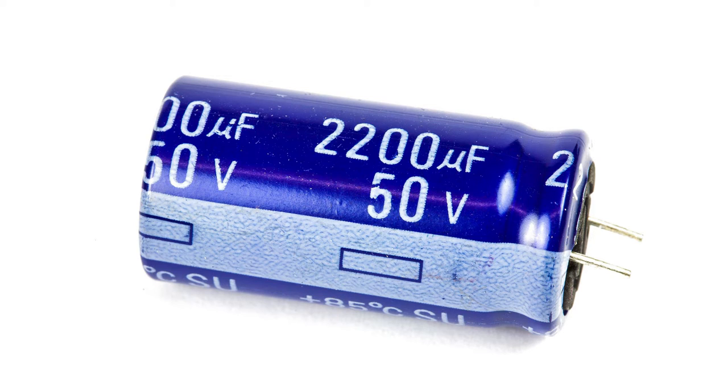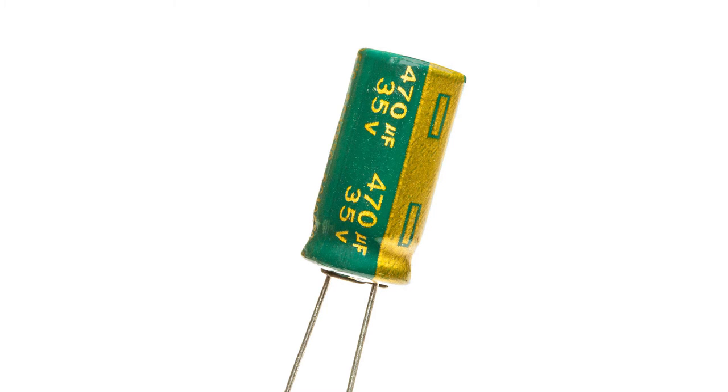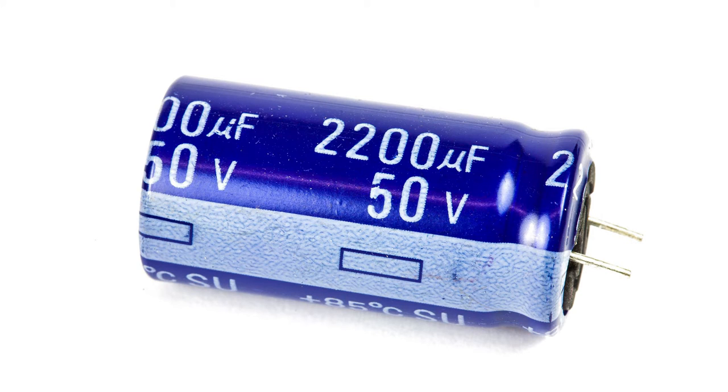The first question to ask is: what is an electrolytic capacitor? Well, it's one that uses an electrolyte between the two capacitor plates. This enables it to have a much higher level of capacitance than other more straightforward types.